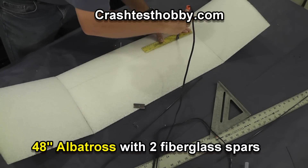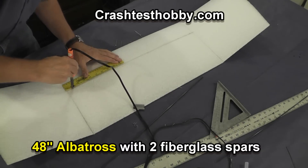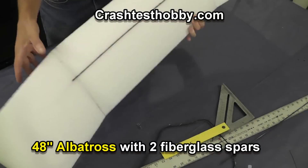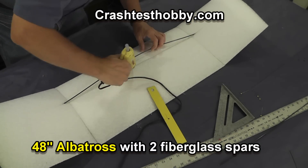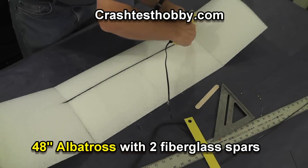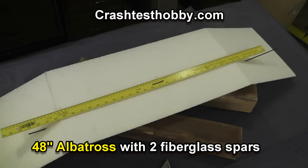I like to use a soldering iron to meld a slot for the spar. You can also cut this out with a razor blade and scrape it out with a screwdriver if you'd like. Notice how the spars poke out the bottom of the wings. Then just fill the slot with hot glue or Gorilla Glue and press the bar into place. When using hot glue, I like to put a small layer over the top to help tie it in.